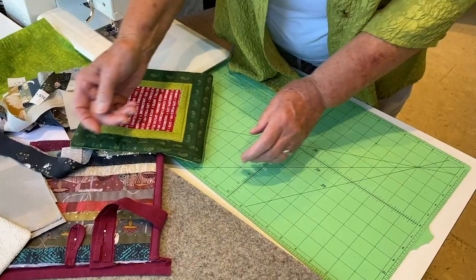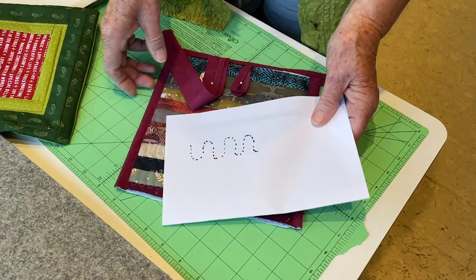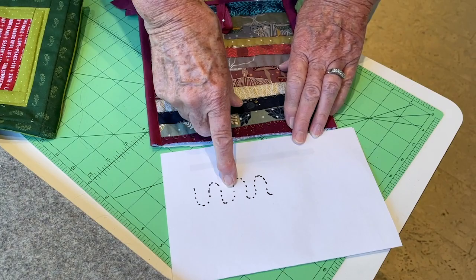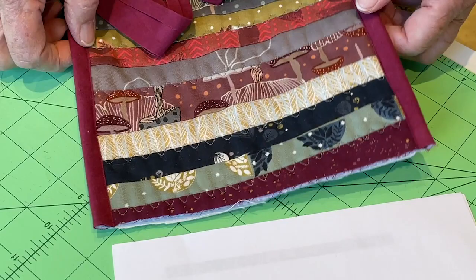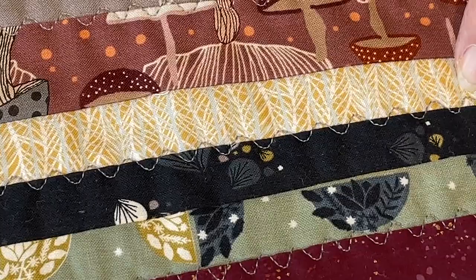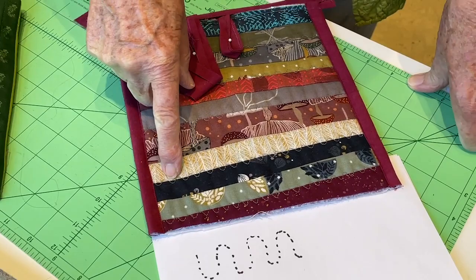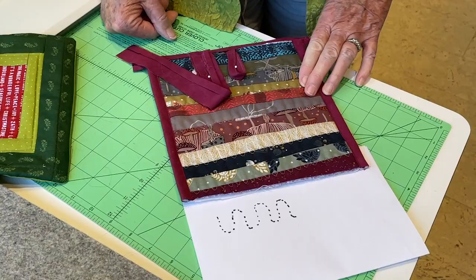Another type of quilting you can do on these pot holders is a stitch on my sewing machine that I call the serpentine stitch. This is what it looks like in your book — this little picture. I like to put it over a seam line. When I'm making utility quilts that are going to get a lot of use and go through the washer and dryer a lot, I used this type of machine quilting and it worked out really well.